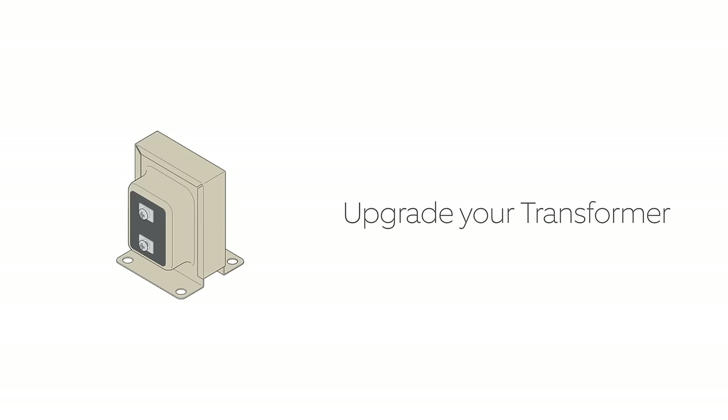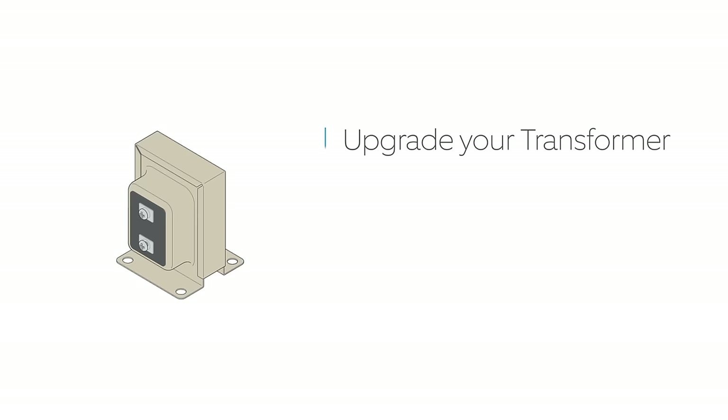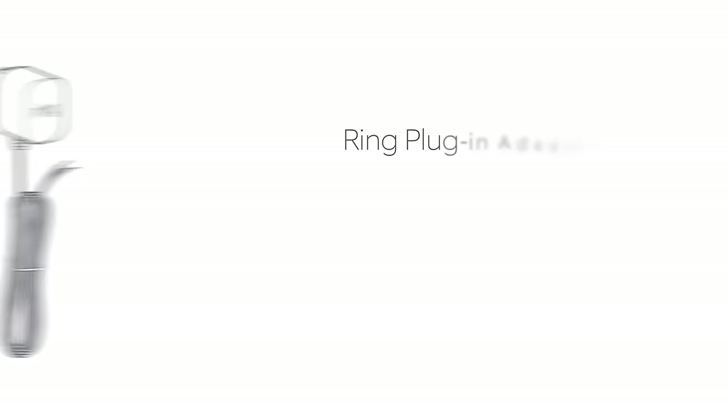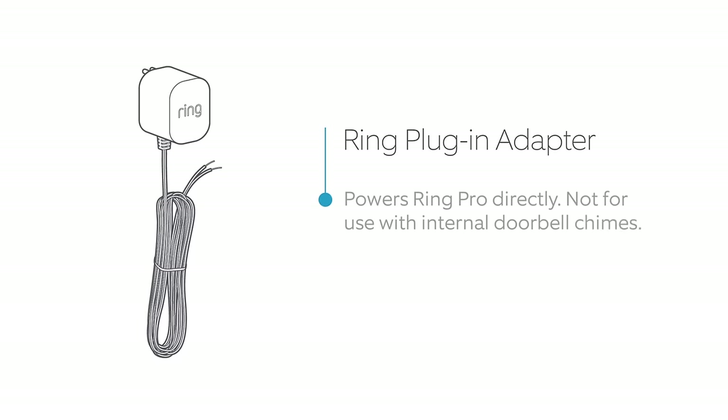If your doorbell transformer is rated at less than 16 volts AC, upgrade your doorbell transformer so that it can comfortably power both your Ring doorbell and your internal doorbell. If you'd like to purchase the transformer that we recommend, visit ring.com/accessories. Another solution is to use the Ring plug-in adapter — plug it into a standard power outlet and run the wire directly to your Ring Pro.